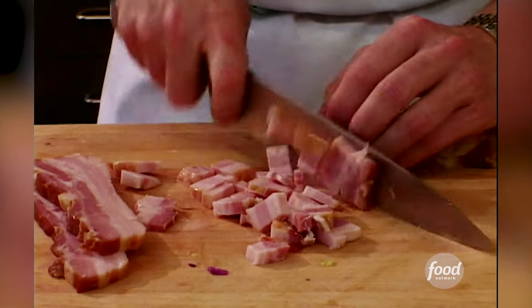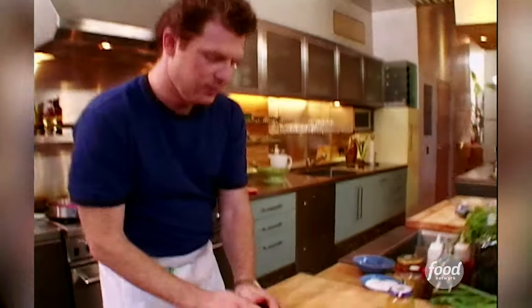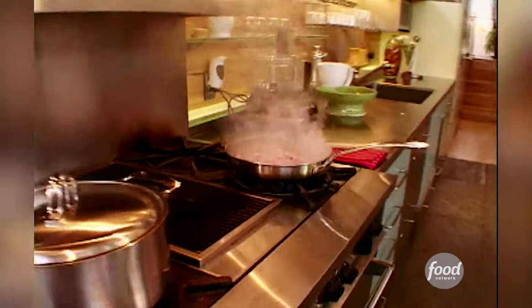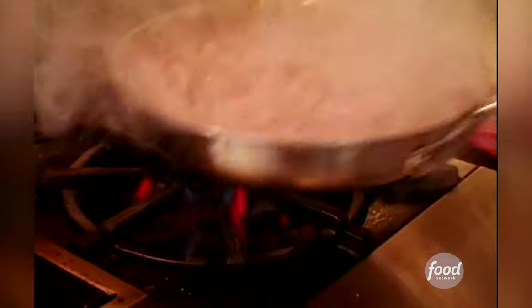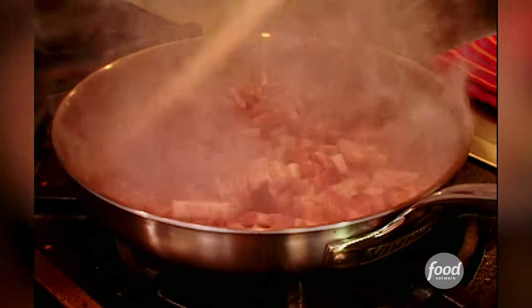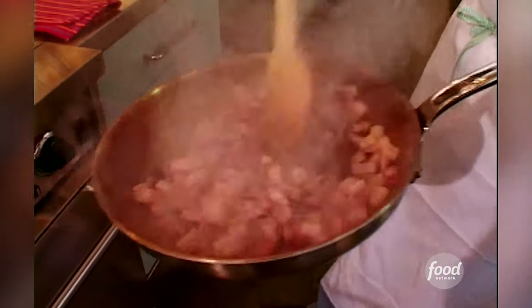This is gonna be for the potato salad. Get that nice, smoky slab bacon. How many better things in the world are there than bacon? When you put bacon in something, it's gonna taste good. People love bacon — I do, for sure. I want this to kind of cook actually a little slowly, so all the fat renders and it gets nice and crispy.